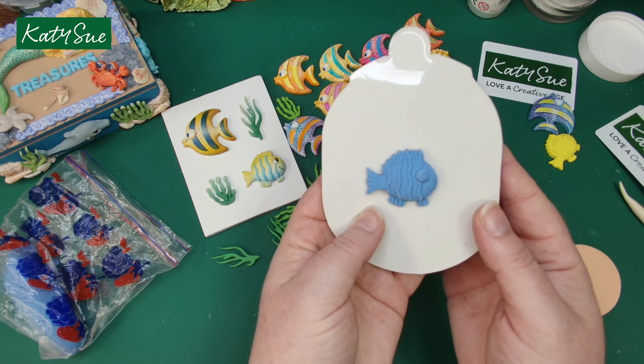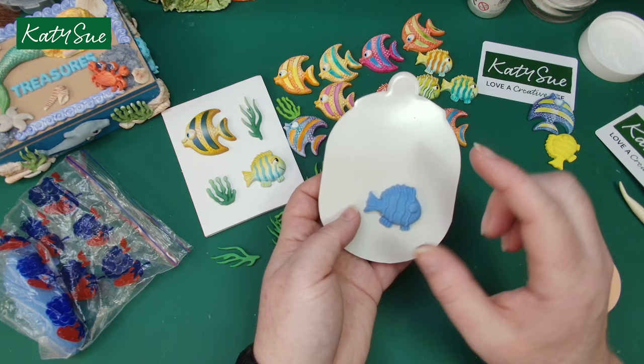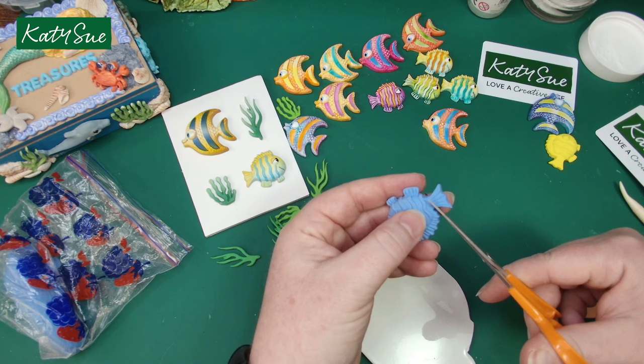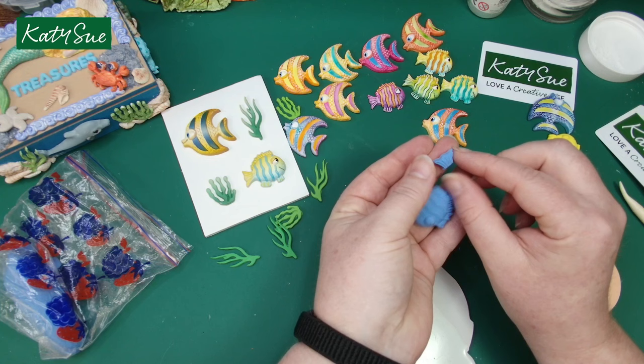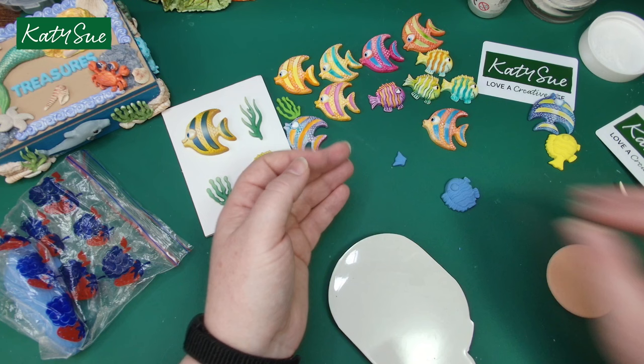There you go — it could be a clownfish or any type of little fish. If you wanted this to be a different type of shell, you could cut the tail off and then you've got some corner embellishments for your frames.